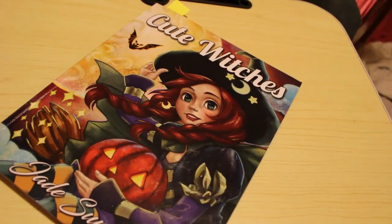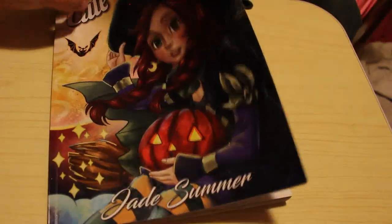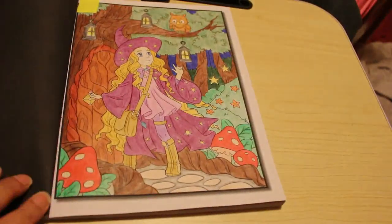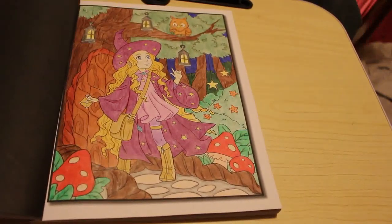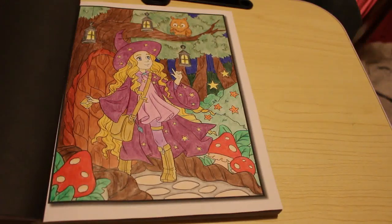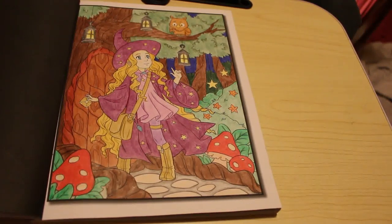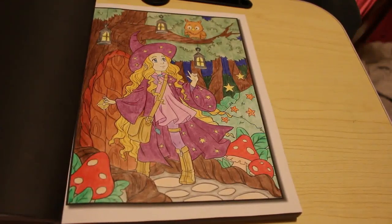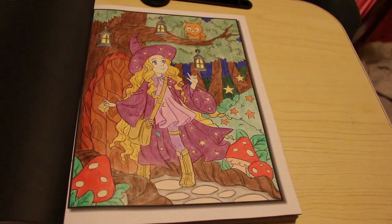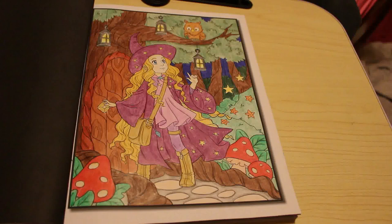I did one in Cute Witches - this is the only one I did for Halfway to Halloween this month. A lot of people did this one this month. I think that was done with Black Widows - I'm sure that was done with Black Widows. It just goes to show I can't remember and I don't write it down - I should really start doing that. I quite like that picture, pretty pleased with that one.